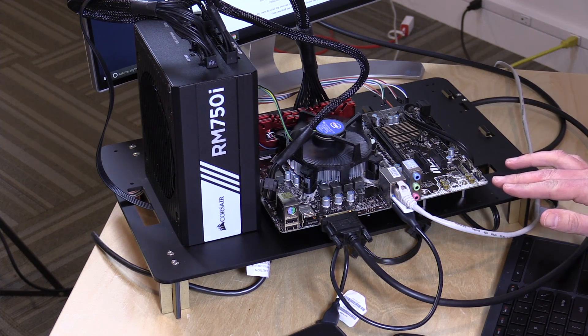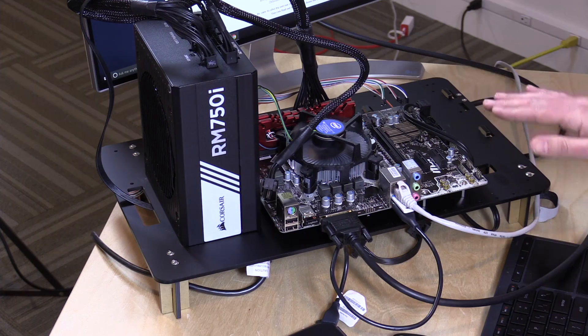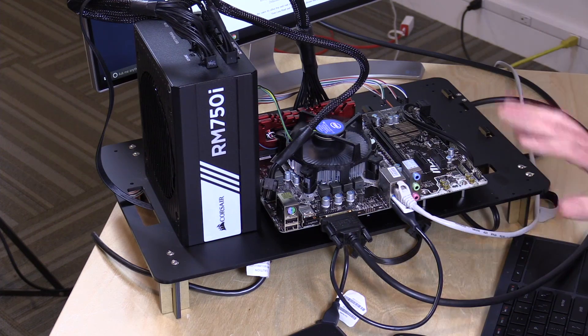The motherboard is an MSI H110M, costing about $53 on Newegg. It may not always be in stock, but there are many other motherboards in this price range. My one regret is that it doesn't have an HDMI output, so I had to use a DVI to HDMI cable. Definitely check the specifications to make sure you have all the outputs you need. I priced out cases under $100 that come with a 500-watt power supply — you could probably get a case with PSU for about $80 to $100.